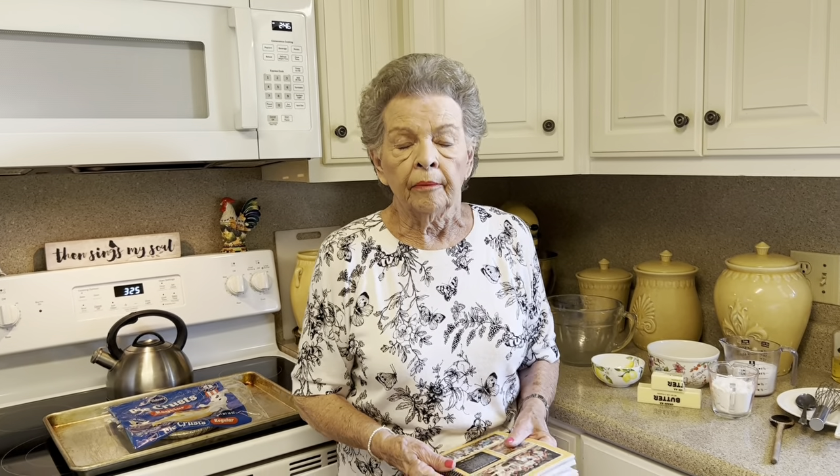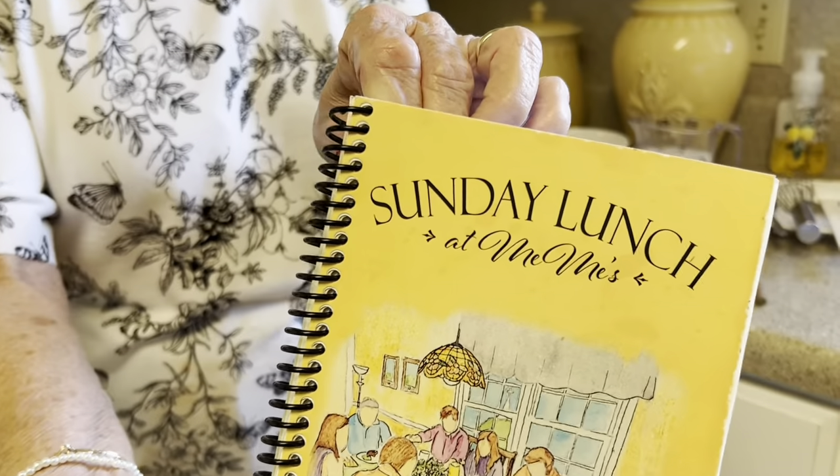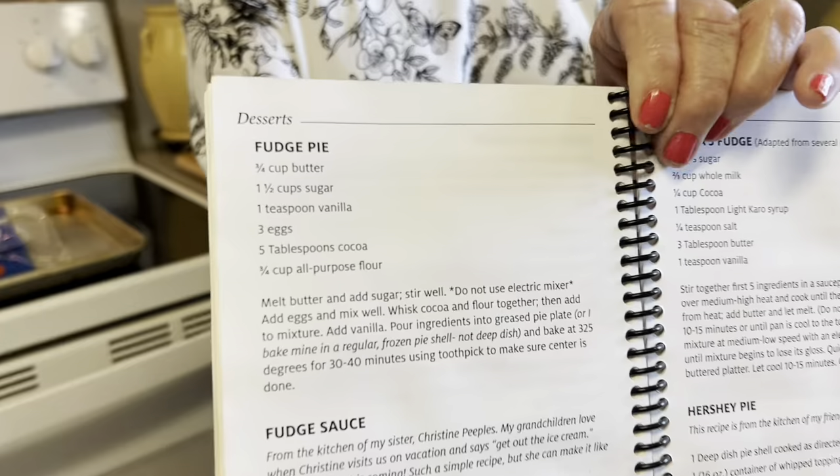Today we are going to make a recipe called fudge pie. I've seen this circulated a lot here recently on the internet, but it's a very, very old recipe. The reason I know it's old is I've been making it over 50 years. But I'm just going to show you my version of it today. It's a very easy pie. It's in the cookbook on page 90 — Sunday Lunch at Mimi's, page 90.